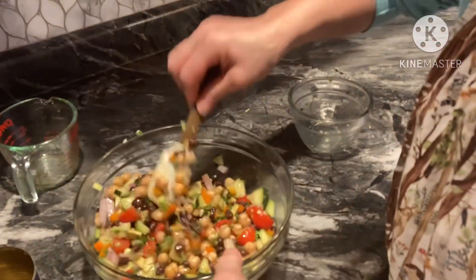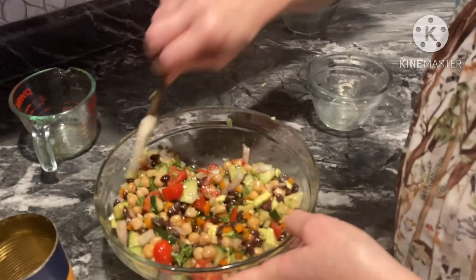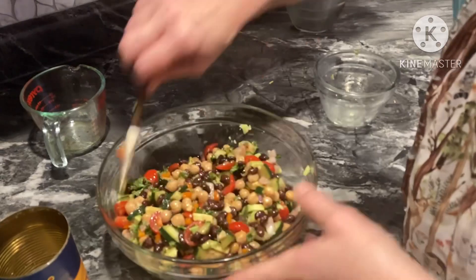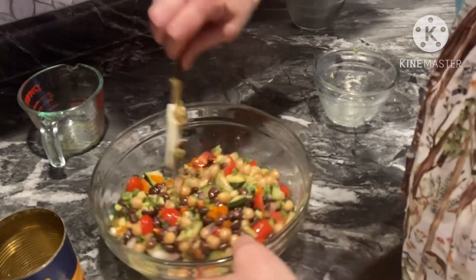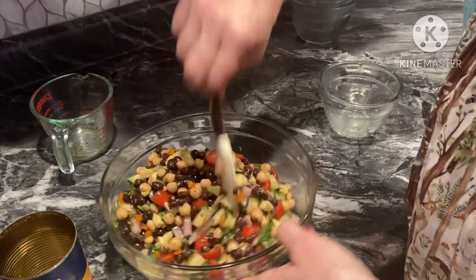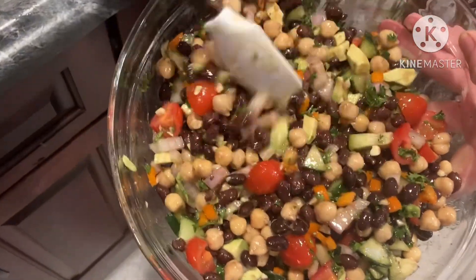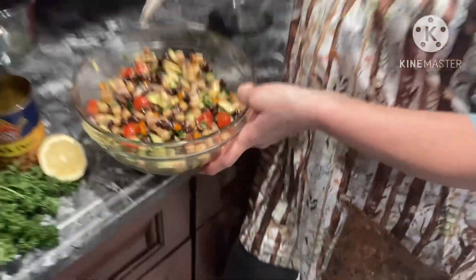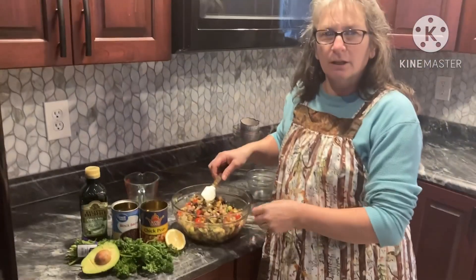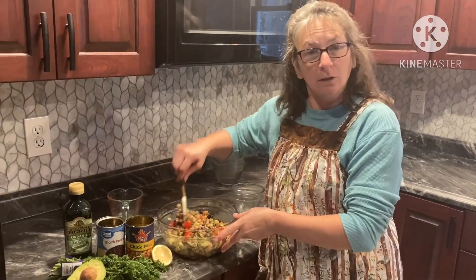See how pretty that is? Oh, it smells really good. You could always use more onions or more of whatever you like and less of what you don't like. I'm not sure we're going to love this, but we're going to give it a whirl — I had pretty much all the ingredients. So now we are just going to stick that in the refrigerator, cover it up for at least an hour so that it can cool down and the flavors can mingle better.